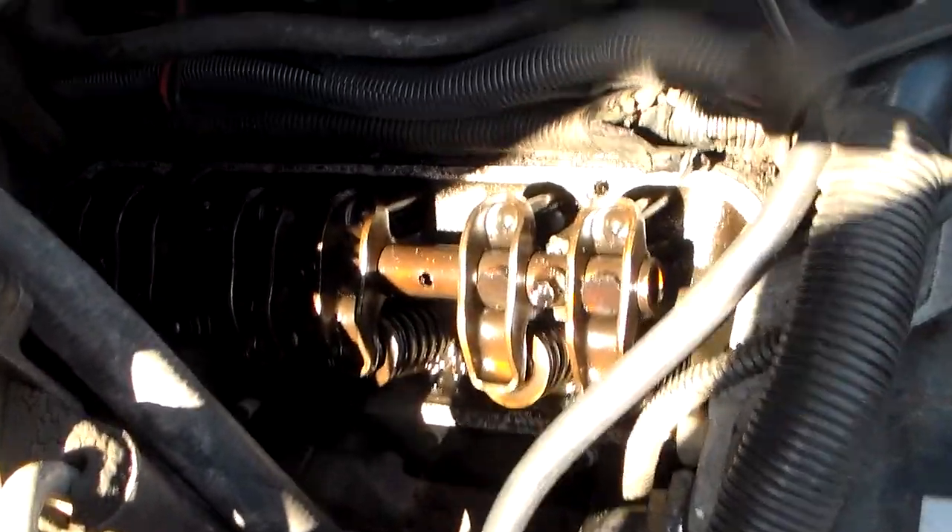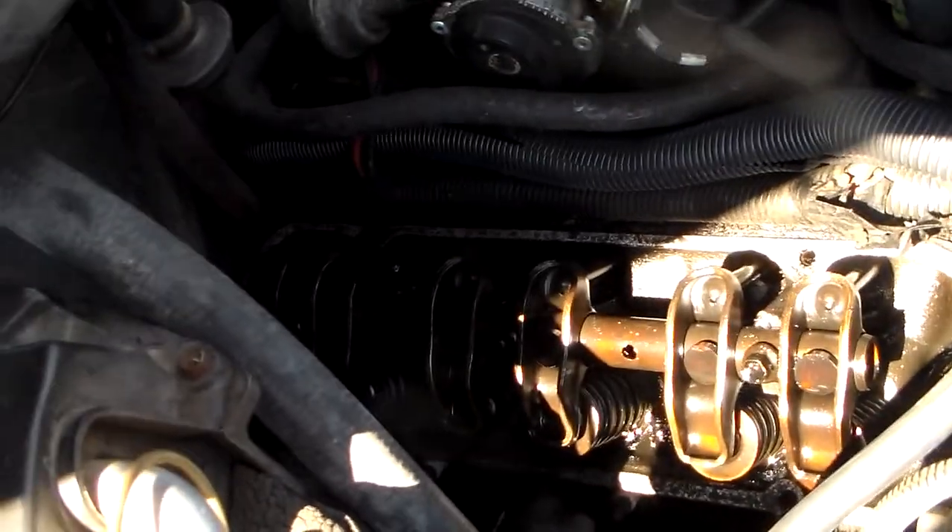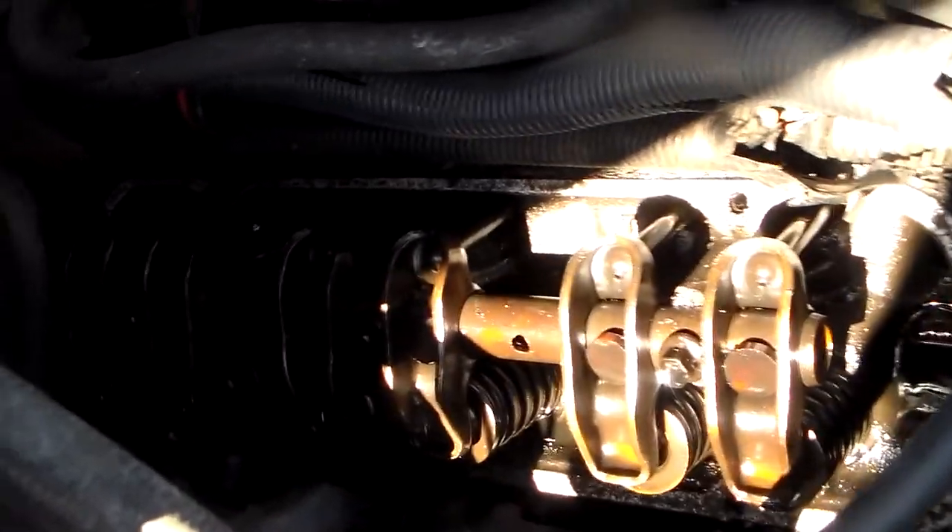You can't really run a high lift, probably even a moderate lift camshaft on one of these without doing something with the valve train.